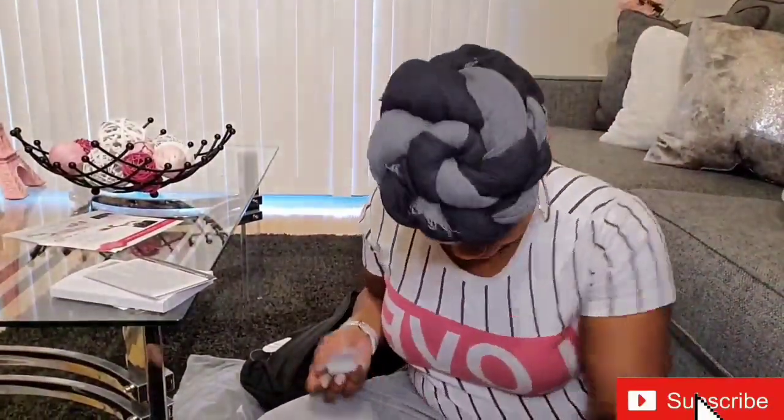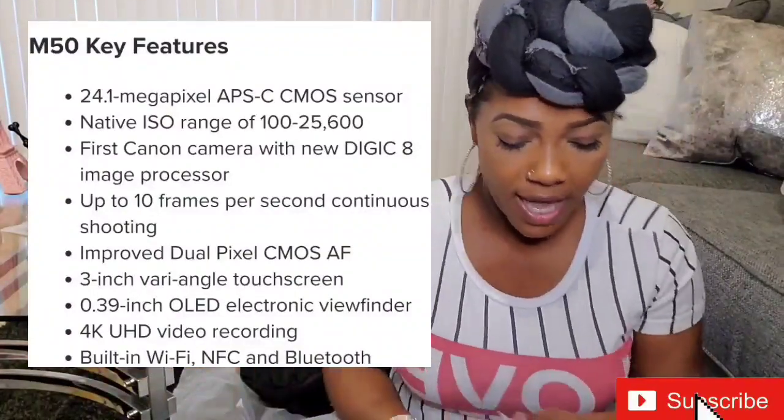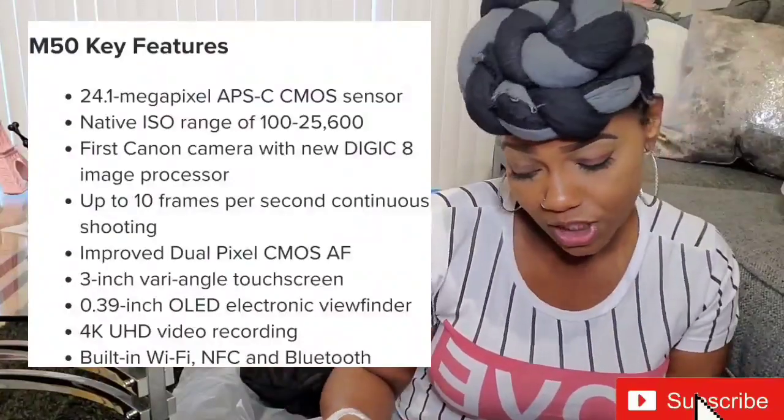So what I'm going to do is actually turn the camera on, but let me tell y'all some of the stuff it comes with. It has 24.1 megapixels, it has 4K UHD, and it also has HD 120P, which is for slow motion.